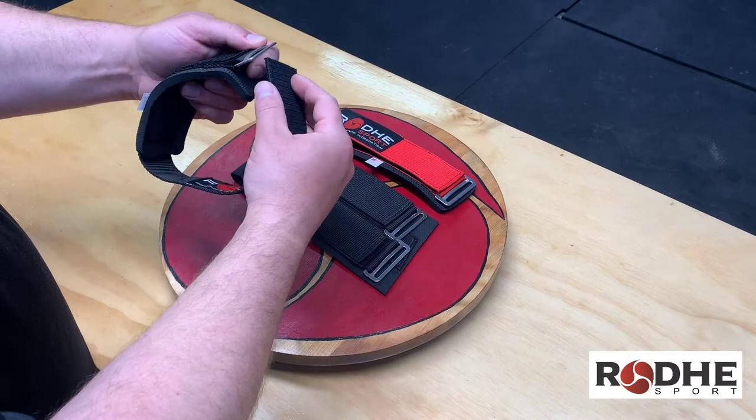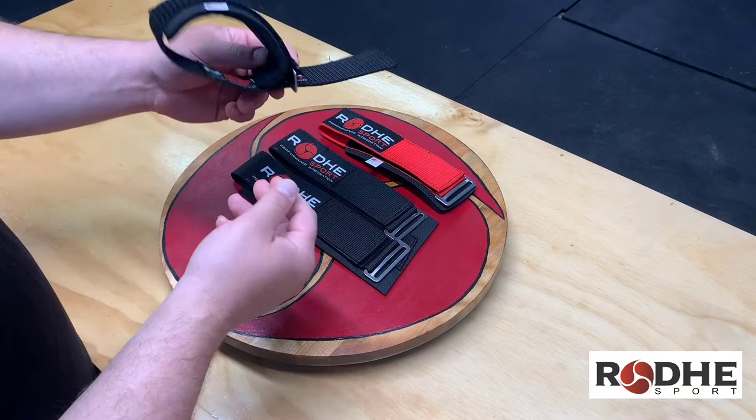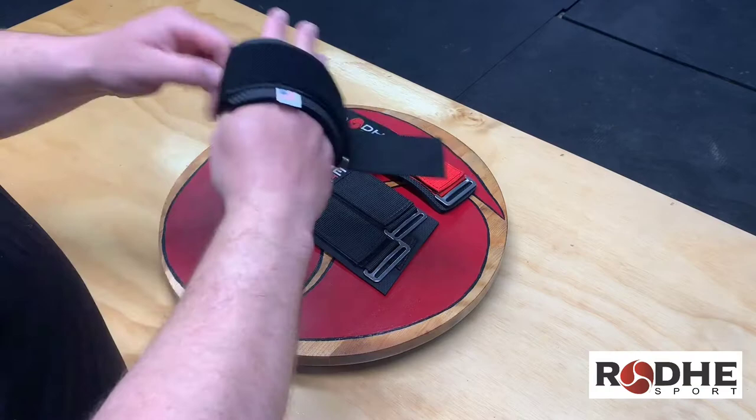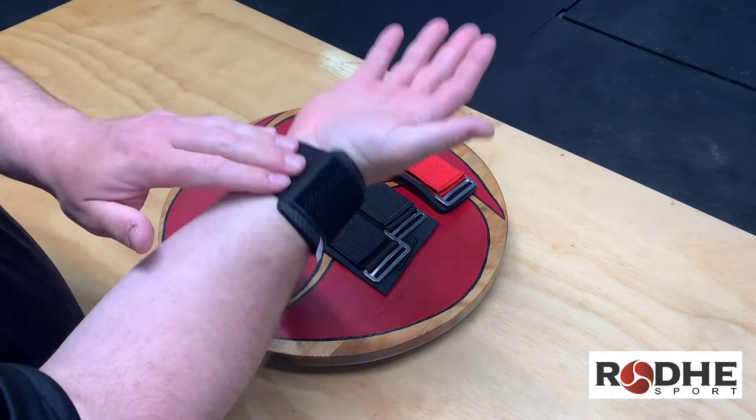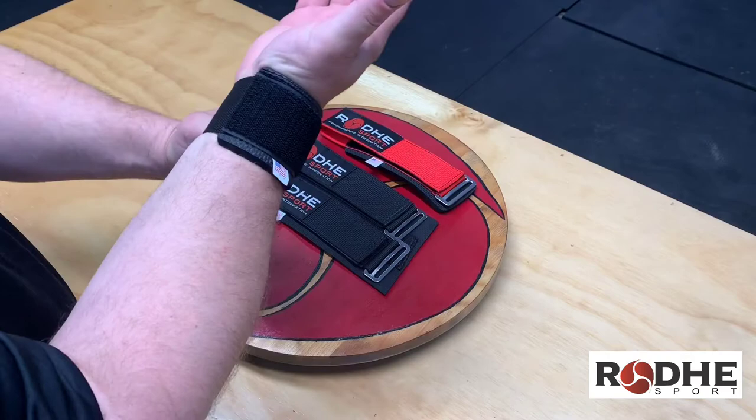To put the wrist wrap on, it's always easiest to thread your wrist wrap through the buckle first and get it started. I prefer the American flag goes toward the forearm — that's because you want the neoprene on top, which adds some blocking support up there. Also, if you use this with a shot put glove, the webbing can bite into the glove as it comes down the hand.